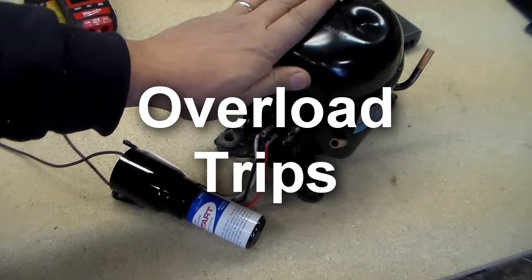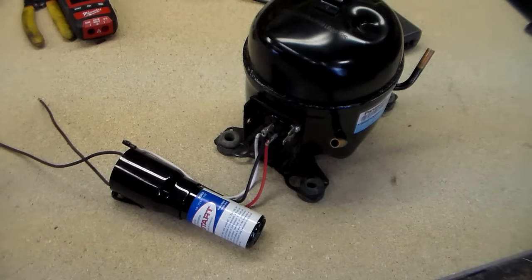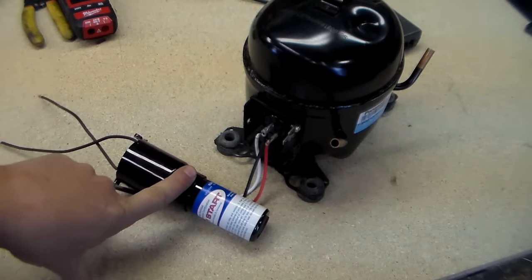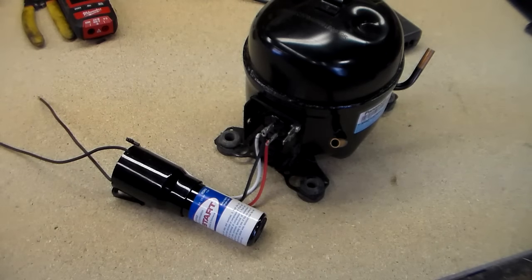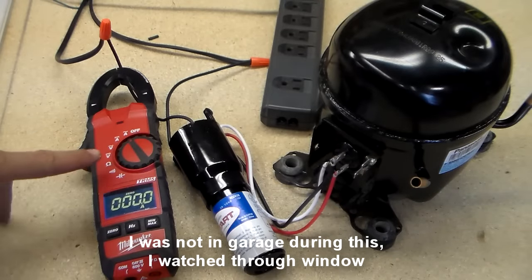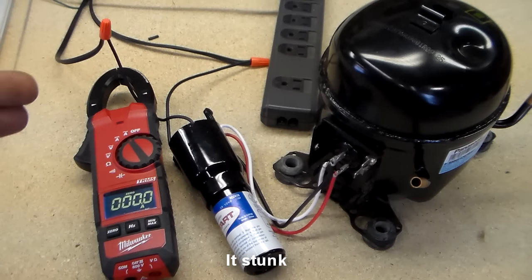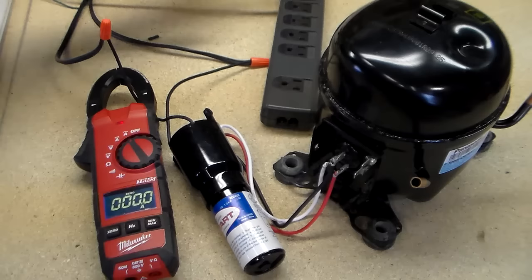Now this compressor here does not start — I don't know why, it was brand new, must have got dropped or something was wrong with it. But I'm going to try to start it with this three-in-one and see if the overload inside does its job and clicks off. I've got my clamp-on amp meter to see what kind of amp draw. These will pull about 10 amps whenever they try to start, and then once they start, this one with no load should run at like 0.5 amps. But we'll see what happens.